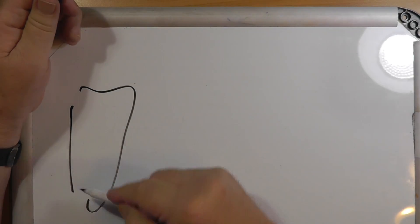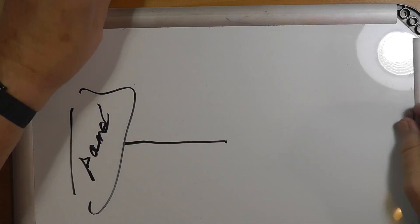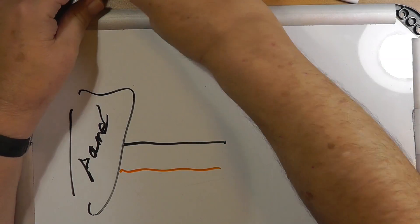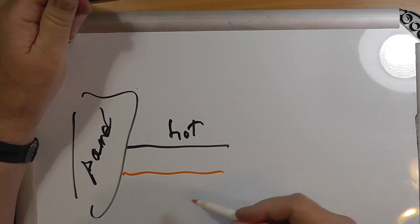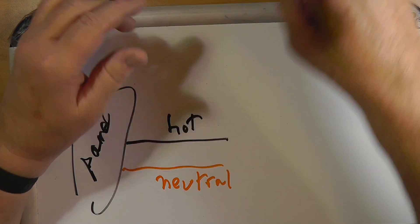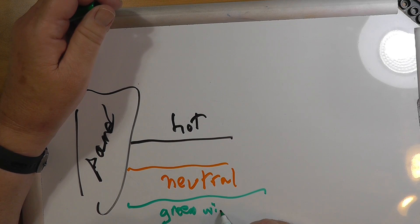There are two wires for AC. The black wire and the white wire — this comes from the panel in the house. The black wire is customarily referred to as hot, and the white wire is customarily called the neutral. Now there's often a third wire in there for your third plug, called the green wire ground.